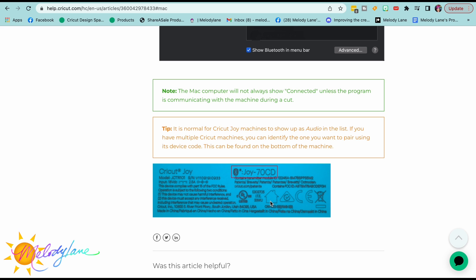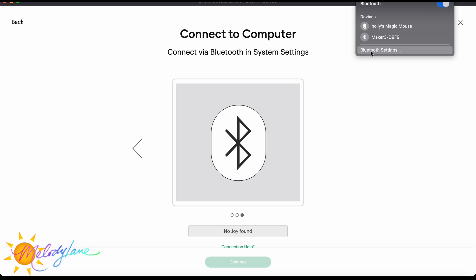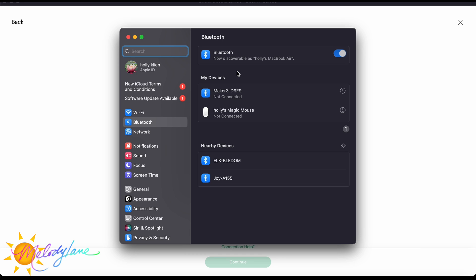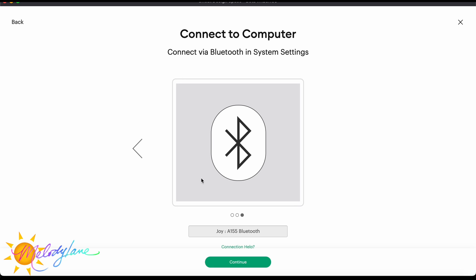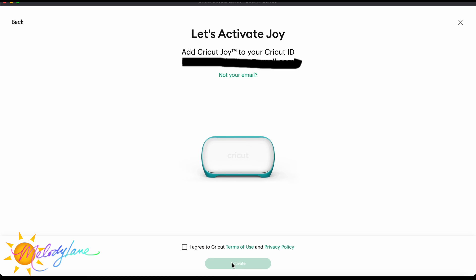Once Bluetooth is on it will show available devices. This number on the bottom of your Joy — it will say 'Joy' and then some letters and numbers. Here is my Bluetooth screen and I can see 'Joy 8155,' which matches my device. Go ahead and hit 'Connect,' and once it's connected it pops up under my devices. Now we know it is connected to Bluetooth and we are ready to go.